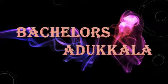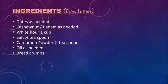Hello friends, welcome to my channel Bachelor's Adikala. We are going to make dates fritters, or dates fry.